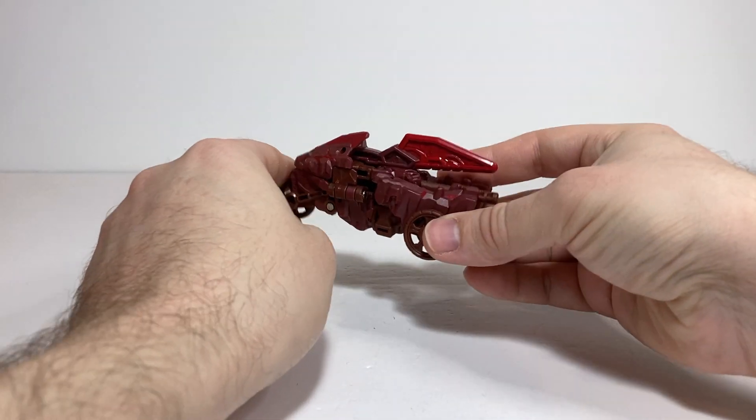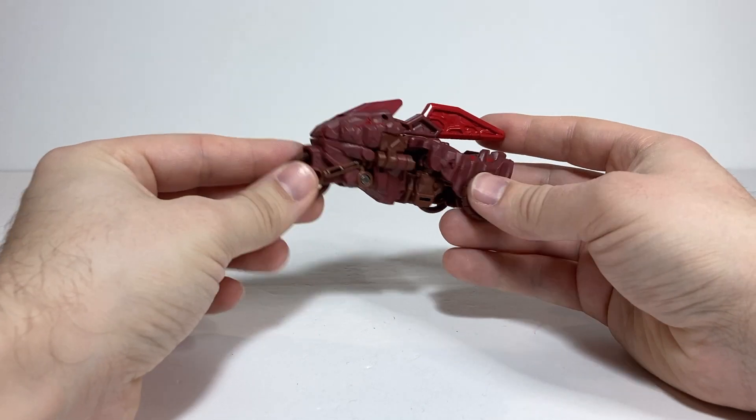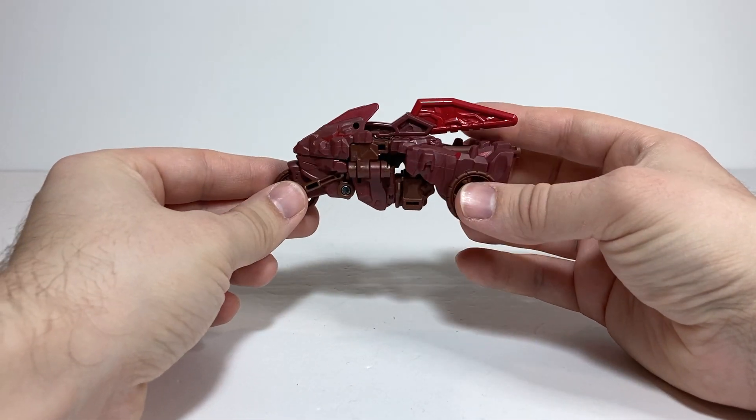All right, happy new year. For today's video, we're going to start taking a look at a few of the core class figures from Legacy United.